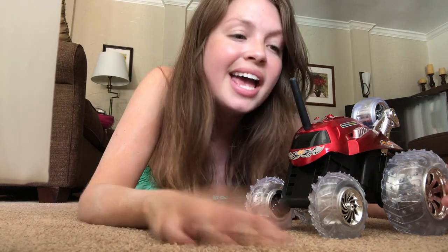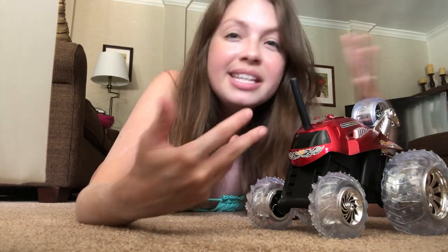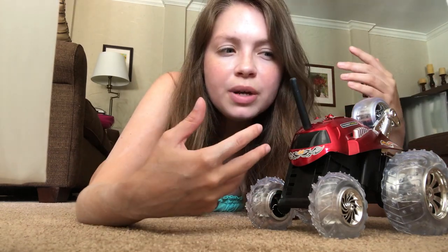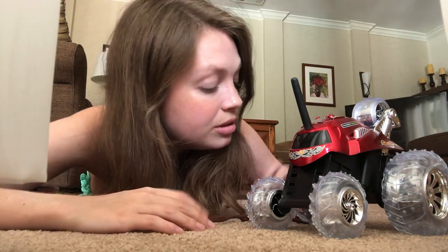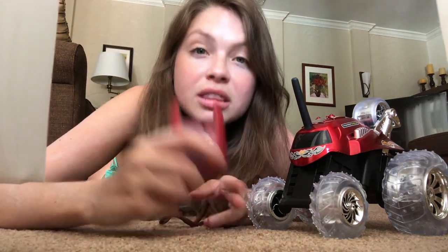I know you guys are probably thinking, why don't you just take the car outside and play with them there? But my Bengal cats are indoor cats. I have no idea how they would react going outside, and once they experience the outdoors they may not enjoy being inside anymore. I don't really know what to do, but what I can do is check the battery power.